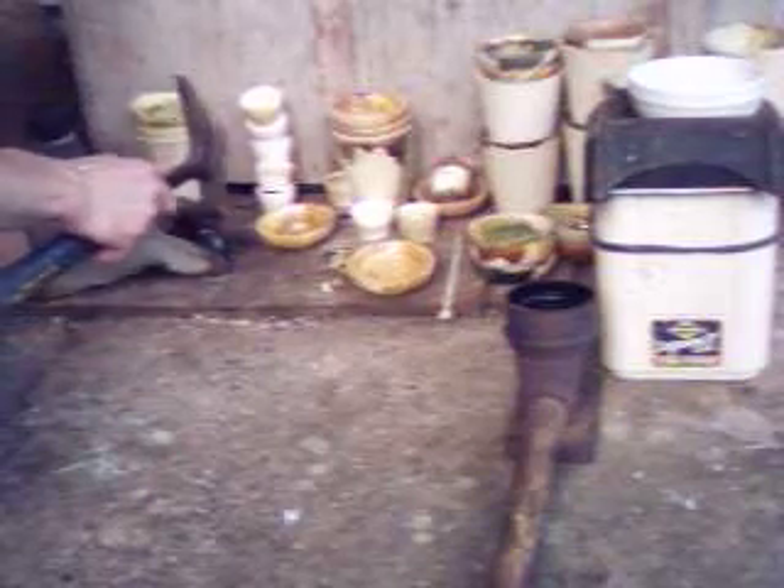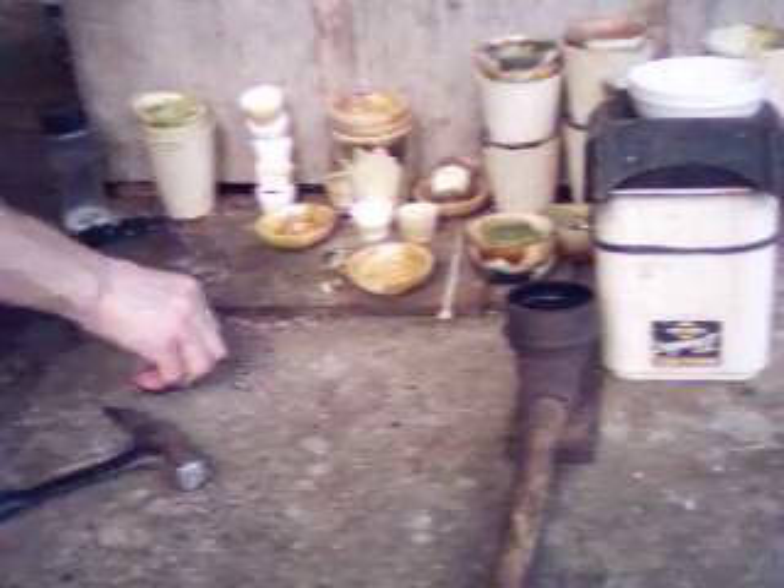I'll just flip that off over there. I'll just throw my slag out of my other hand so it's out of the way. And that is some solid slag. I'll set it on the concrete, and it pops right off.